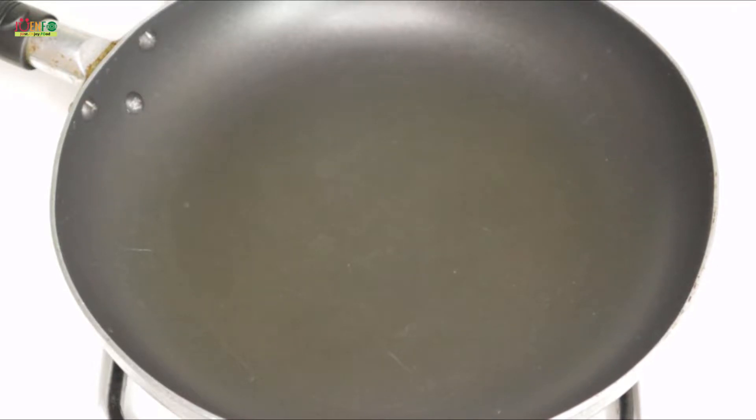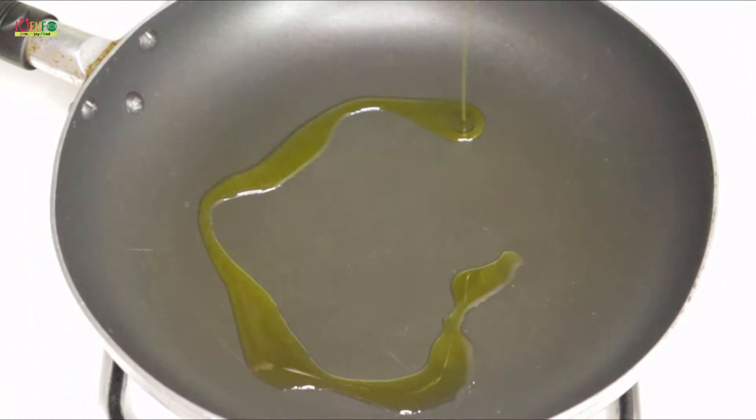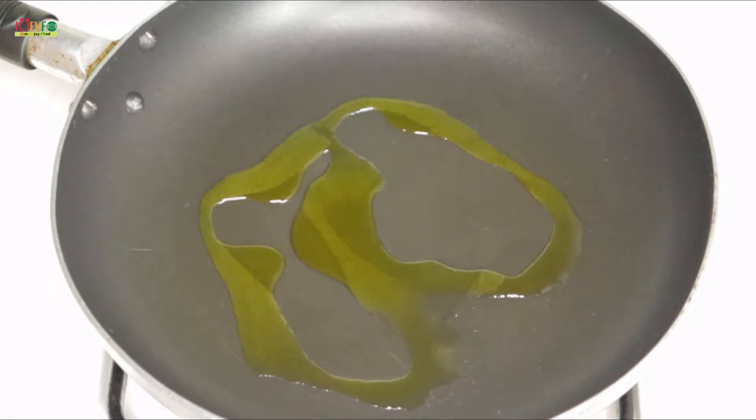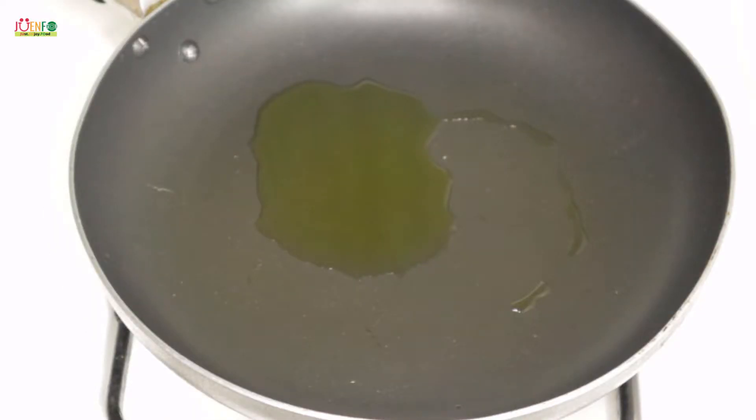I'm going to start by searing my shrimp. To this non-stick skillet I'm going to add about 2 tablespoons of extra virgin olive oil and allow my oil to heat at medium-low heat. Now that my oil has heated to my liking, I'm going to go ahead and add half of my shrimp because I don't want to crowd my pan too much.